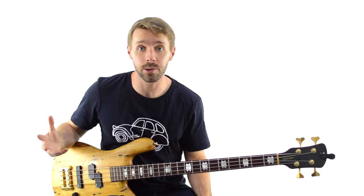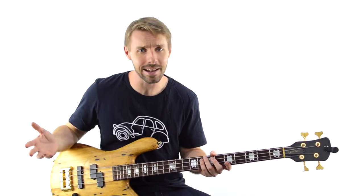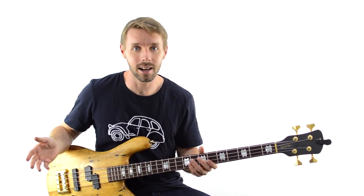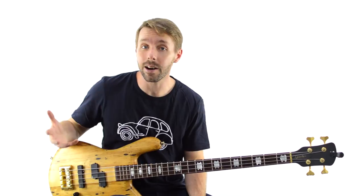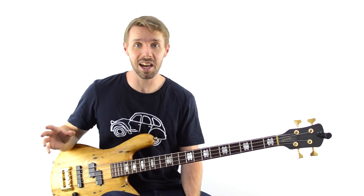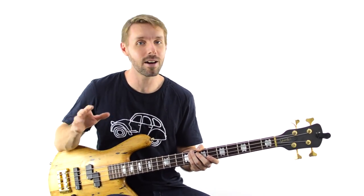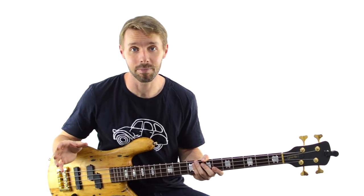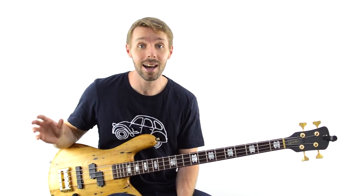One guy that I have enormous respect for is Nate Mendel, the bass player for the Foo Fighters. He gets a bit of hate in bass playing circles online, which I don't really understand — people feel like his playing is too simple or they have the mindset of 'I could have done that.' But what I love about Nate Mendel's playing is how strategically he fills. Rarely will he play more than a couple of fills per song, but the ones he does play are super incredible — perfectly placed, in the right vibe, very understated. Whether that's Nate himself, someone else in the band, or a producer in the studio, it's just about perfect for the song every single time.